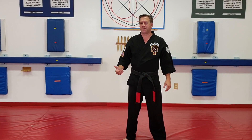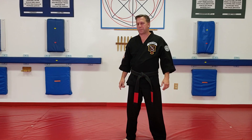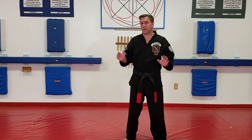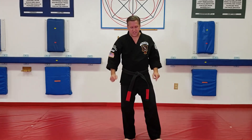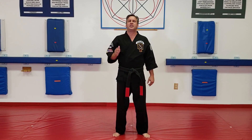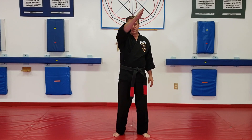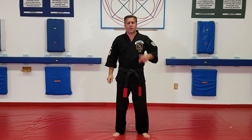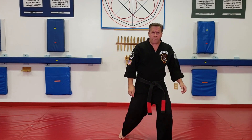Welcome to Kempo University. My name is Al Babinick, your instructor. Today we're talking about the x-block in 'Obstructing the Storm.' If I'm standing here and somebody's trying to hit me with a club, it's coming down in an inward downward diagonal towards my head. I want to make sure I step off to the corner as I'm doing this.